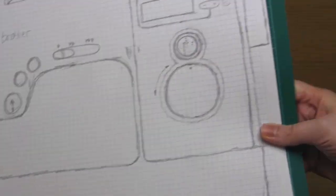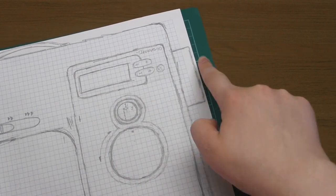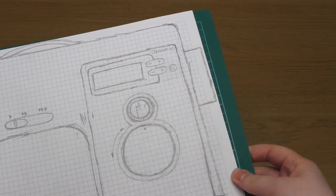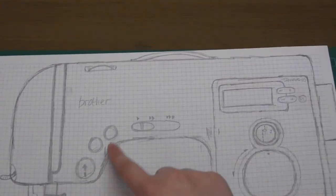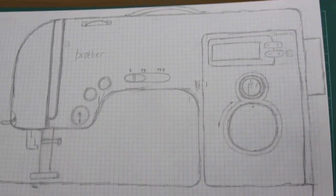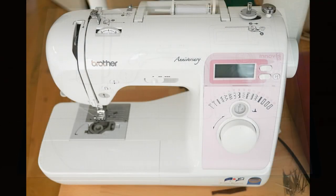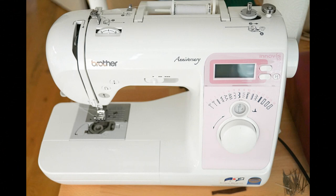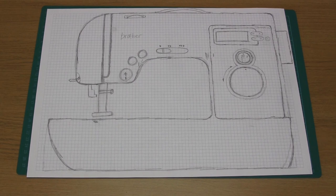The first thing you need to do is design your project. You can use any paper, but something with a printed grid makes it a little bit easier. Just draw the basic outline of the sewing machine plus any details you want to replicate. This was the sewing machine I wanted to replicate, and I drew it out actual size on an A3 piece of paper. You don't have to go into as much detail as I have — as you'll notice, I did leave most of these details off the finished sewing machine.